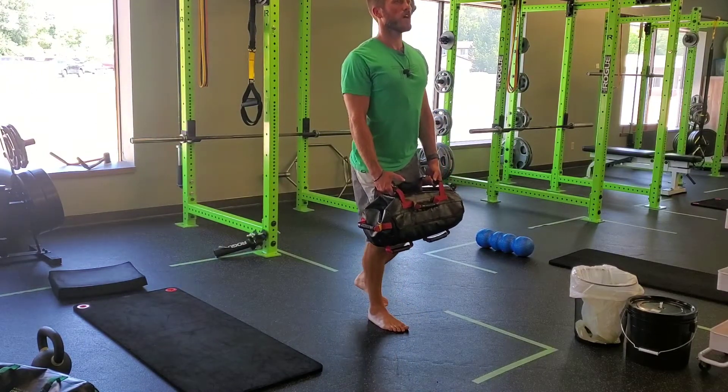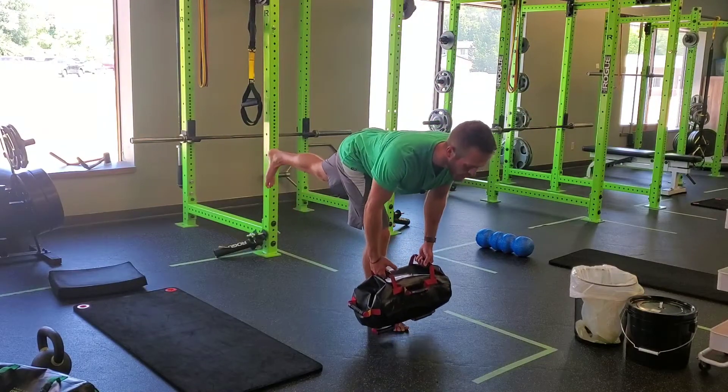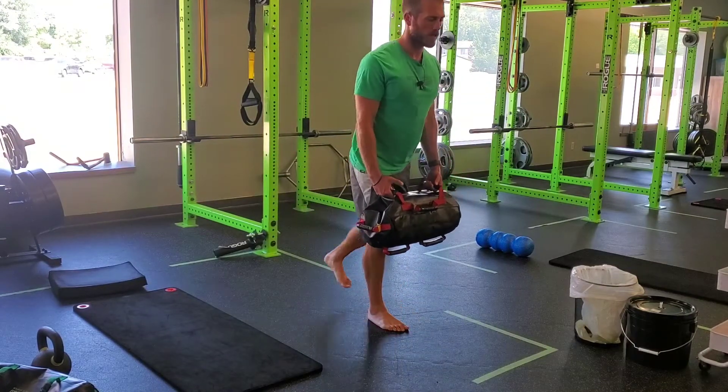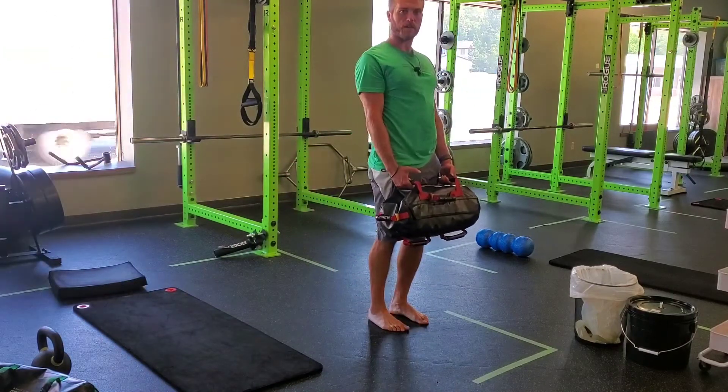Start in good posture, soft knee. I'll kick the leg back like I'm kicking a fridge door shut, push into the floor, back up nice and tall. Kick back — I feel my glute and my hamstring — back up nice and tall.